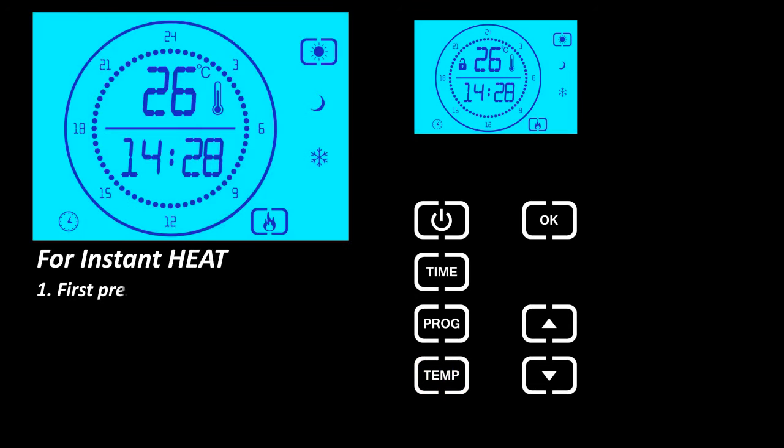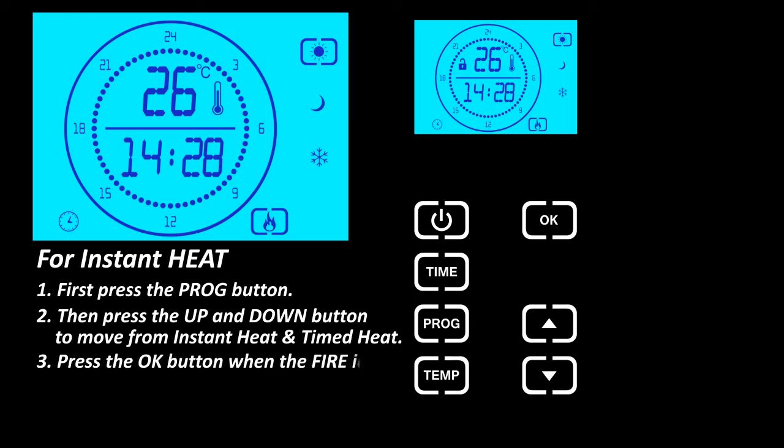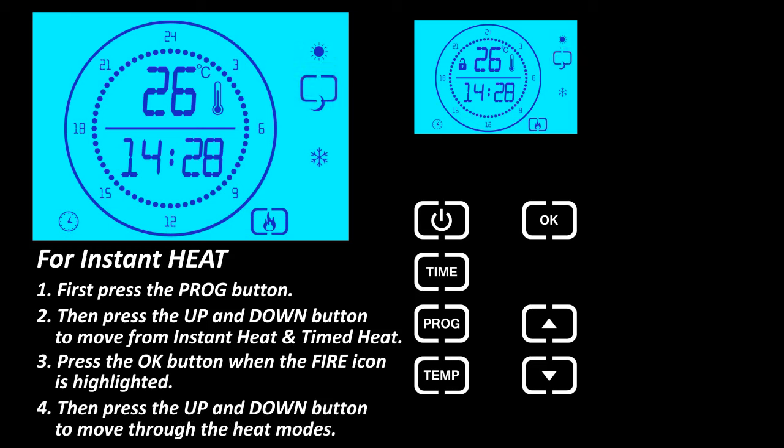For instant heat, first press the program button, then press the up and down button to move between instant heat and timed heat. Press the OK button when the fire icon is highlighted, then press the up and down buttons to move through the heat modes.